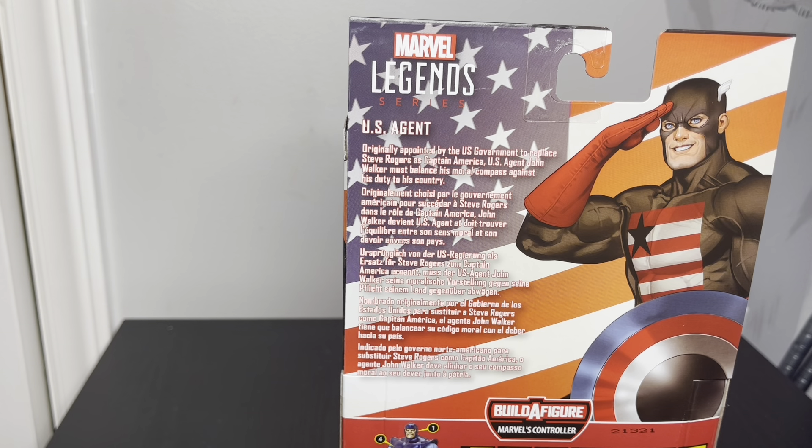One thing that gets me is he's smiling in every picture on the back, on the sides and everything. But whenever you see his actual face on the figure, it's the complete opposite — he's frowning.